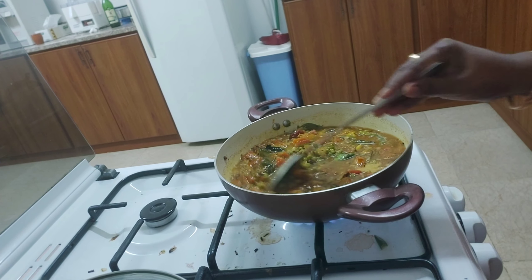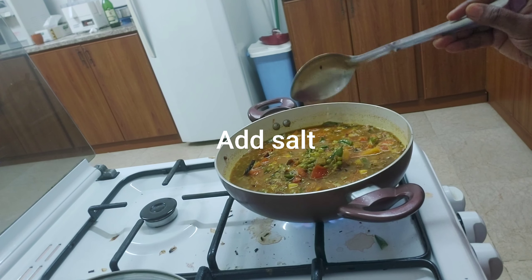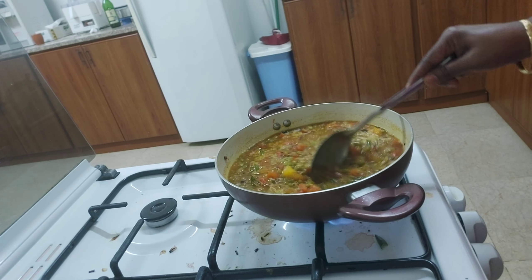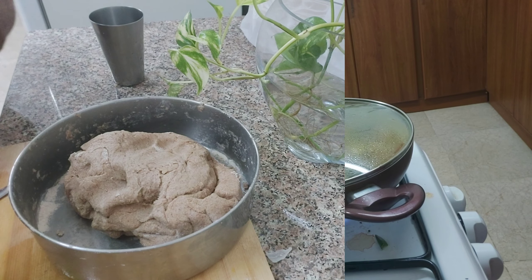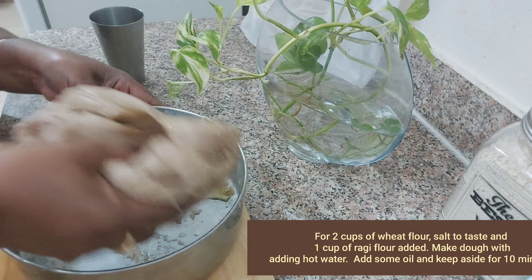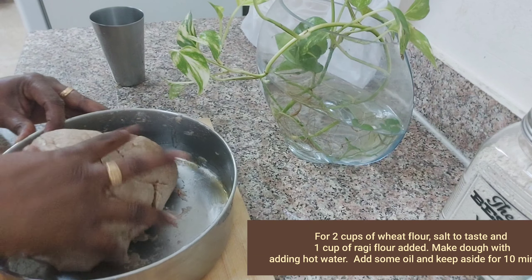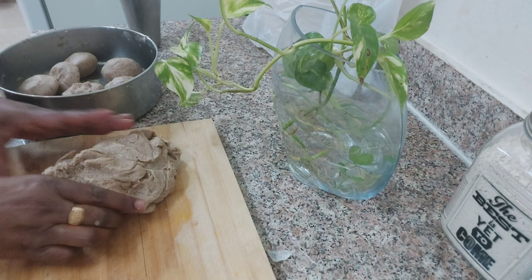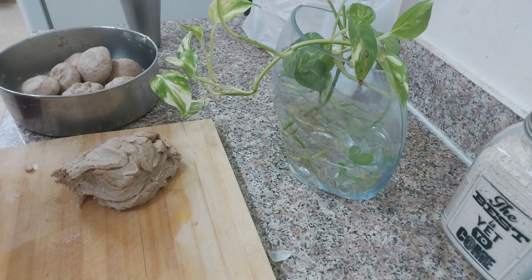Pour 3 glasses of water for that consistency. I am going to add a little salt. I will show you the next step — two cups of water and 1 cup of ragi flour to make a wonderful dough. Then add oil for 10 minutes or 20 minutes.